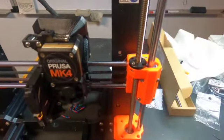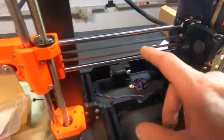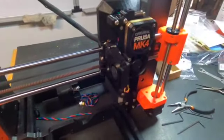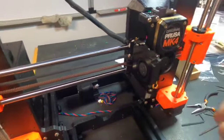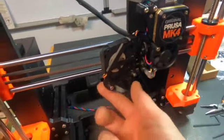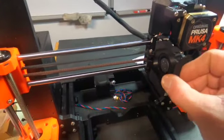In tightening this I was able to get the screw centered in the hole. I also did the X-axis assembly with the motor and the extruder assembly. There's a lot involved here - a lot of wires that you have to try to put into a small cavity, and then there's a little magnetic actuation here.